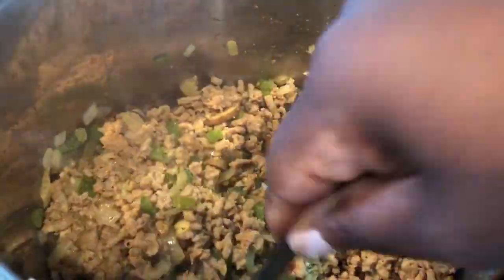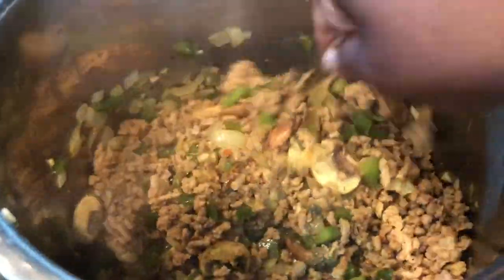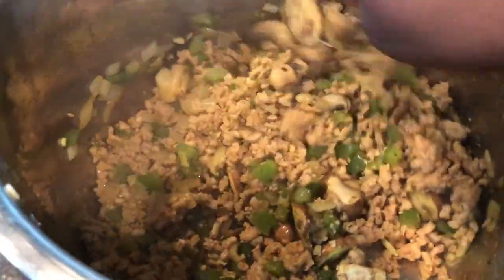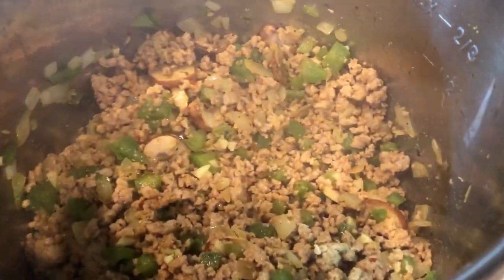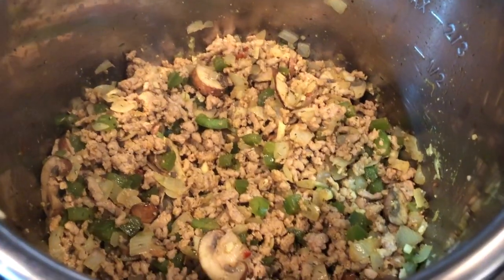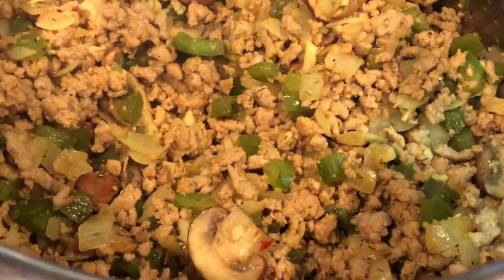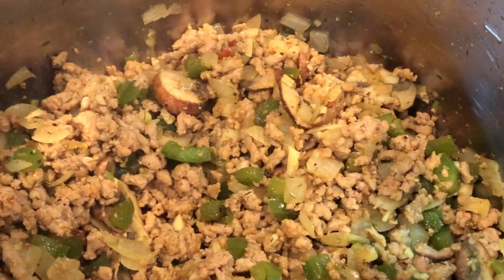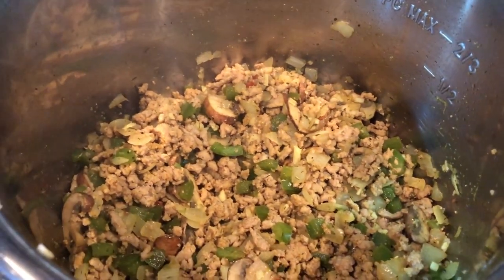At this point you can turn off the instant pot — turn it completely off. It doesn't matter if you leave it on briefly, but yeah, go ahead and turn it off. You're going to layer everything up and then turn it back on. So it's on the sauté setting right now — we're going to turn that off and get everything loaded up. Oh my goodness, look at this!